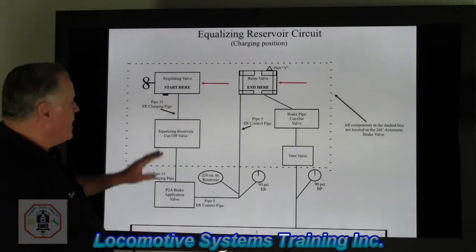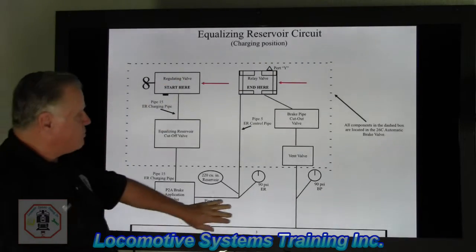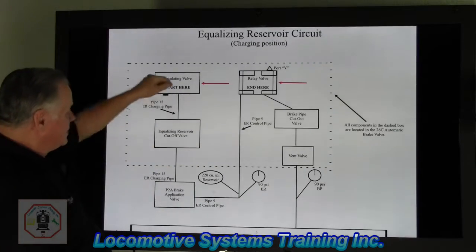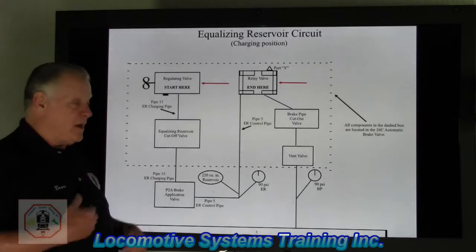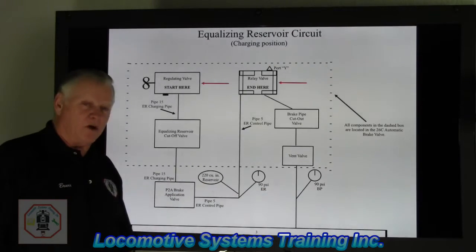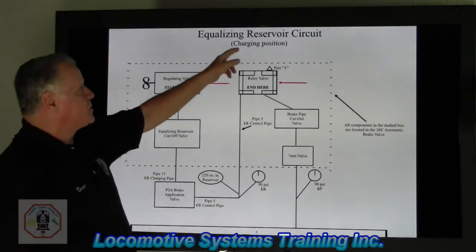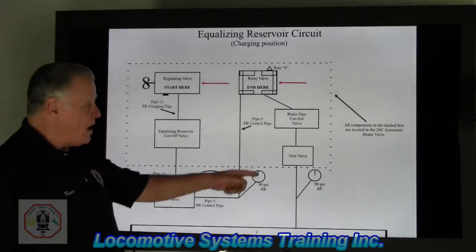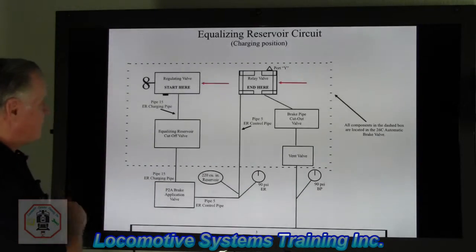I'm outlining this right here — it's one great big U-shape. The air goes in on pipe 15, comes out on pipe 5, goes up here. That's charging. This will charge up on a freight locomotive to 90 PSI with the automatic brake valve handle in release. We're strictly talking about the equalizing reservoir circuit for a freight locomotive — it will charge up to 90 PSI on that gauge in the control stand.